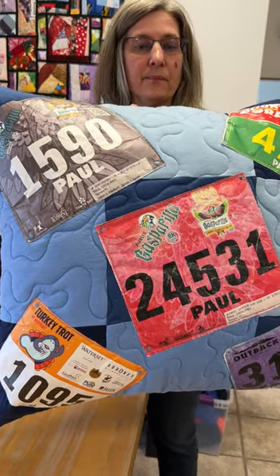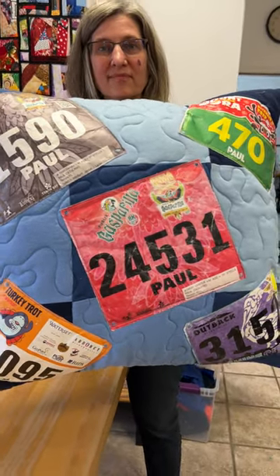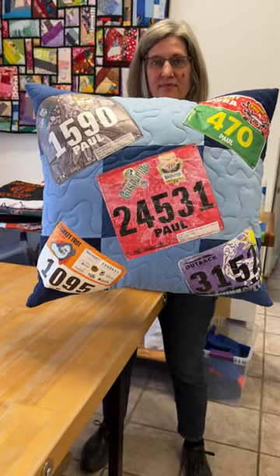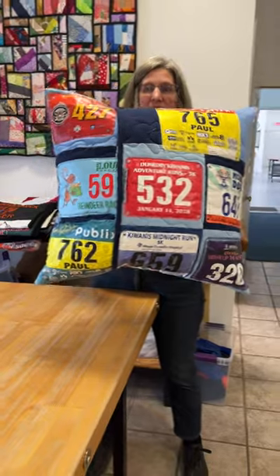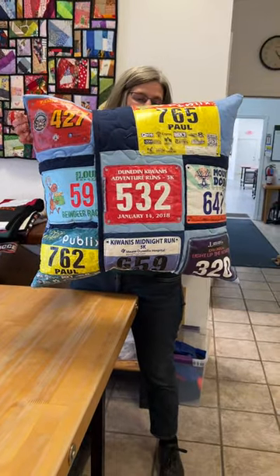Those are the numbers that runners get when they go running. So we have bibs on the front — there's five of them — and flip it over and look at all those on the back. We just stuffed them onto the back.